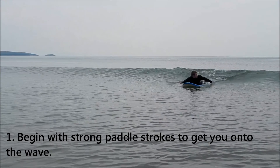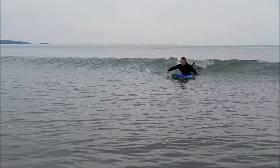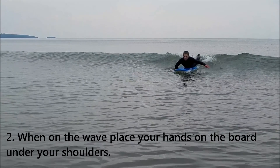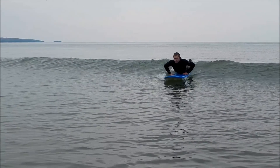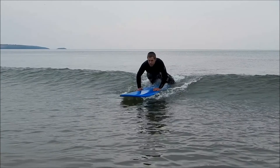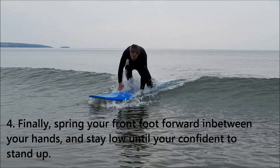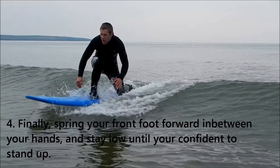Begin with strong paddle strokes to get you onto the wave. When on the wave, place your hands on the board under your shoulders. Push yourself up into the prone position, then bring your back foot up and your knee out to the side. Finally, spring your front foot forward in between your hands and stay low until you're confident to stand up.